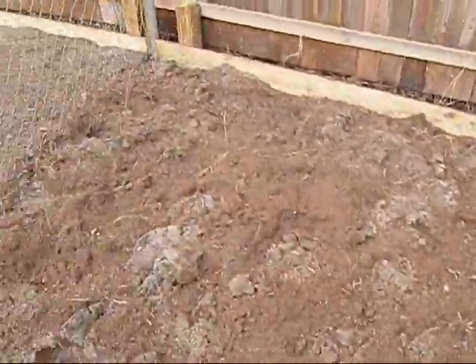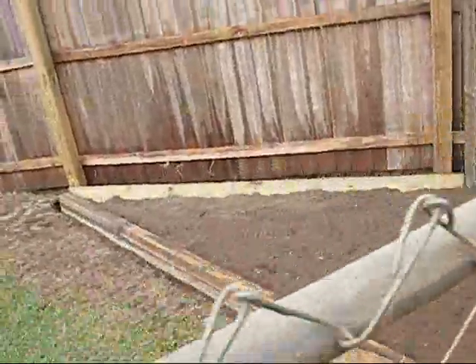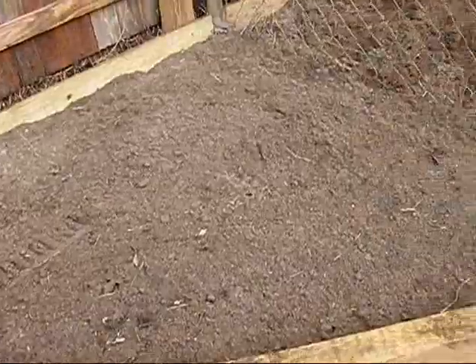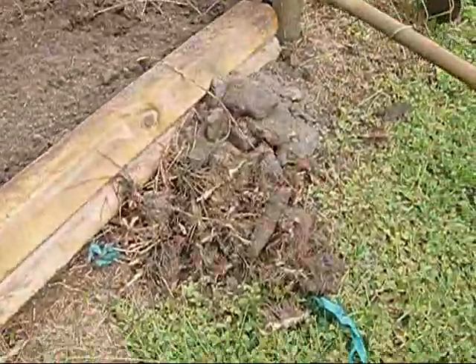This is tilled the second time, including compost, wood ash, peat moss, fertilizer, and lime. And then over here is tilled the third time to get it to the consistency that I want. And of course you pull out the debris as you go.